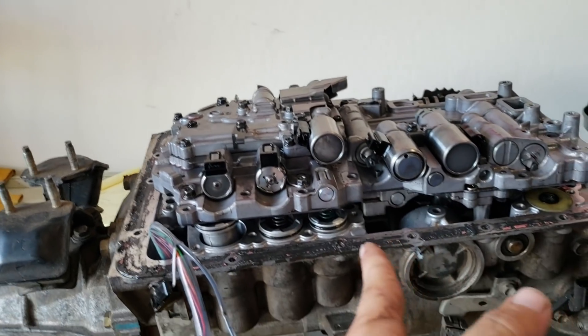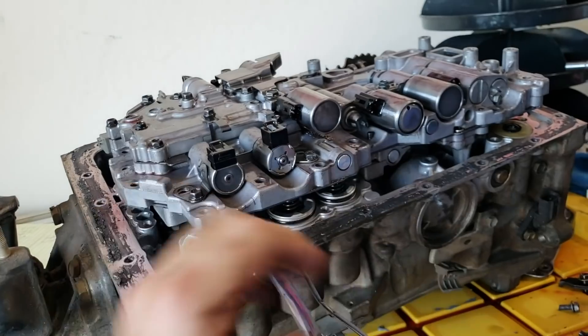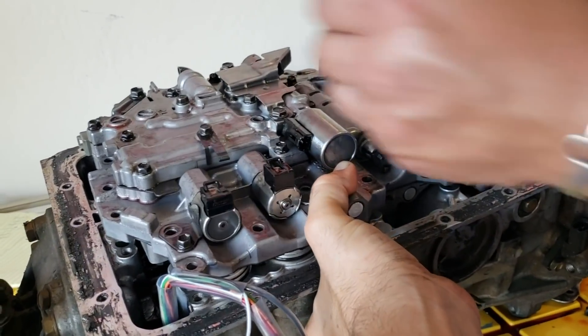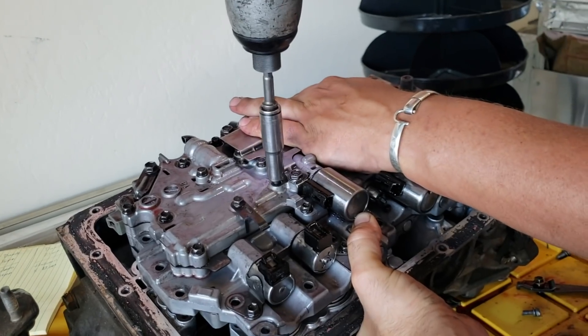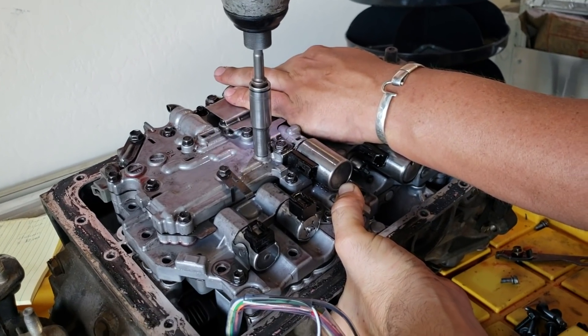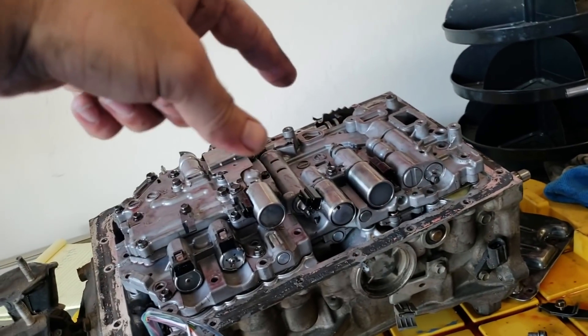Once you get it all back together all nice and cleaned up, having a second hand helps, but you're going to want to kind of compress the springs on there a little bit and use the long screw in the middle — get that started, and that'll hold it so you can get the rest of your bolts started on there.